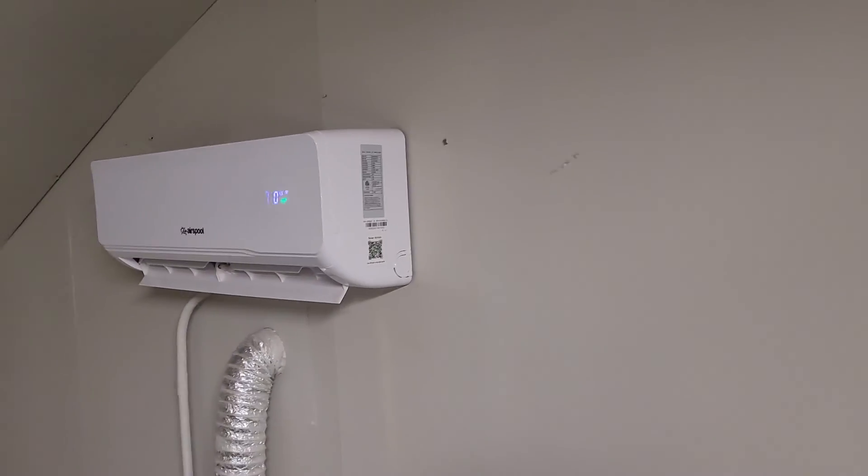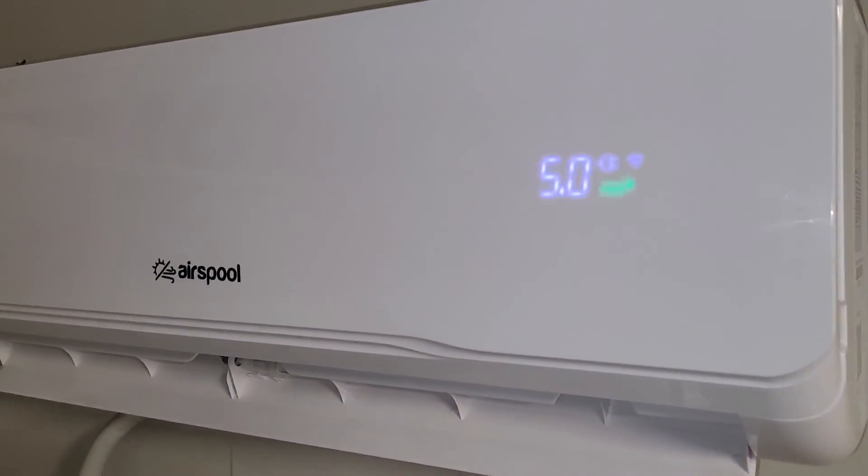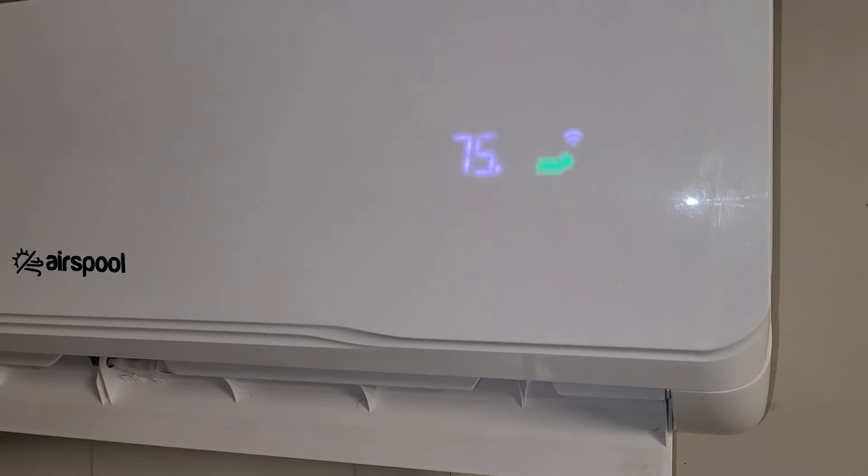Hi, I'm Dave, and I'm in a formerly abandoned building which we have converted to become the Airspool World Headquarters. Airspool is a solar-powered hybrid mini-split unit. This one's 12,000 BTUs, so one ton of air conditioning.